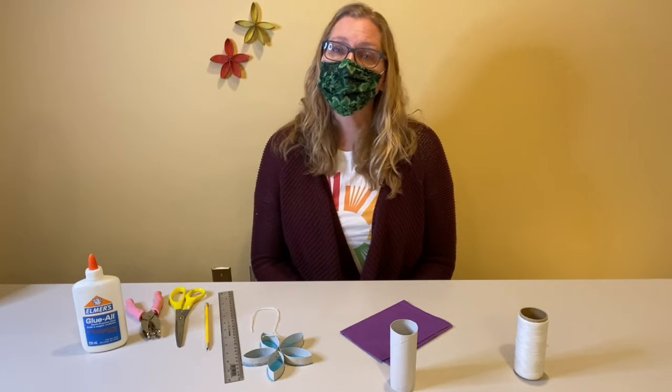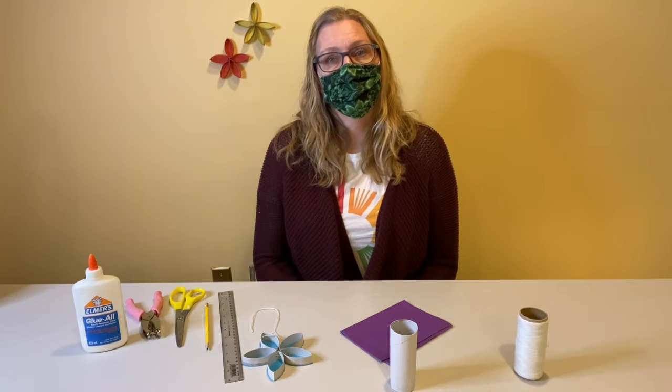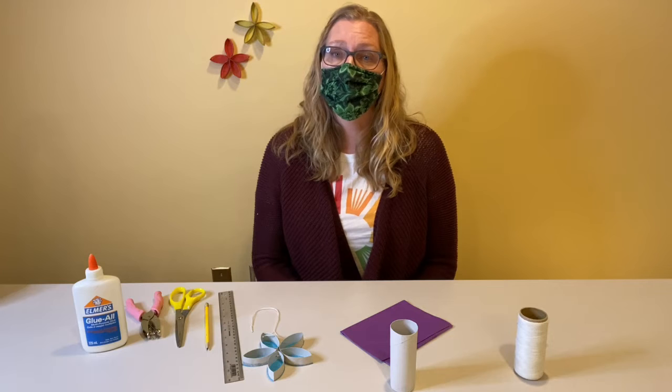Hi, my name is Dawn. Thank you for joining me today for Sunday Propster News. I am here today on Treaty 6 territory, traditional homeland of the Métis. We are all treaty people.